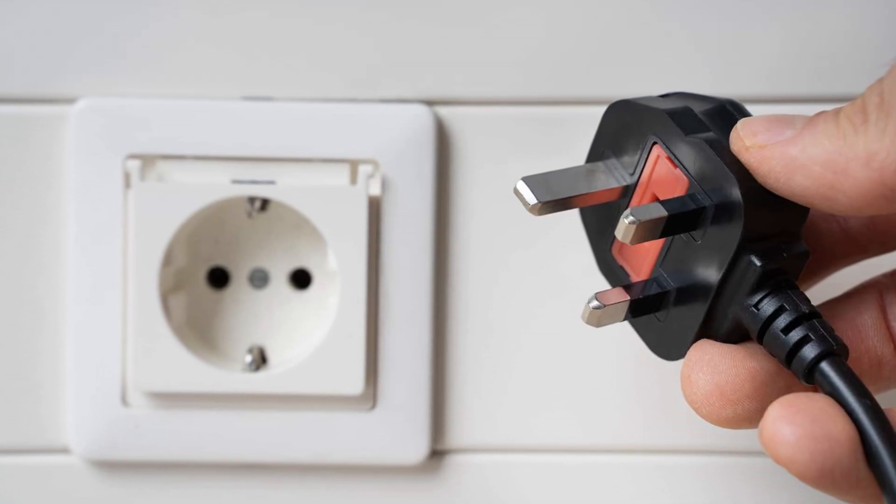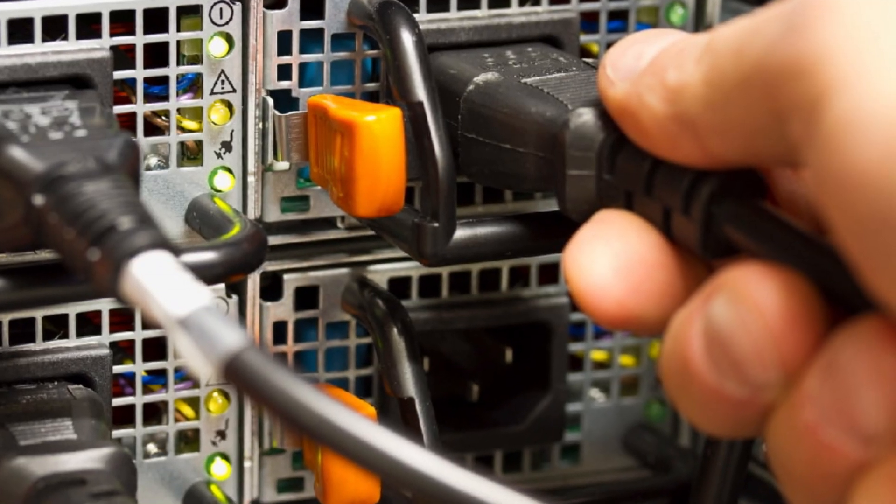Still no luck? Try unplugging the monitor completely, wait about 30 seconds, then plug it back in and power it on again.